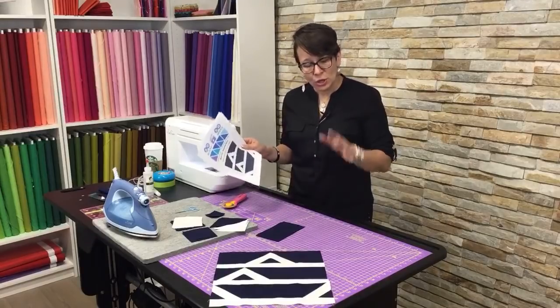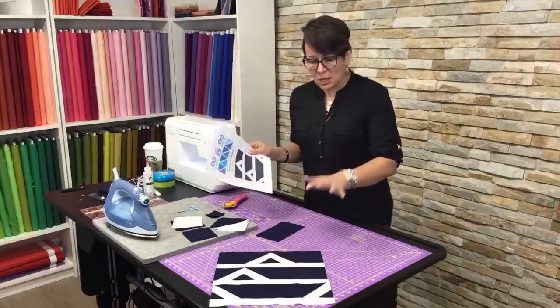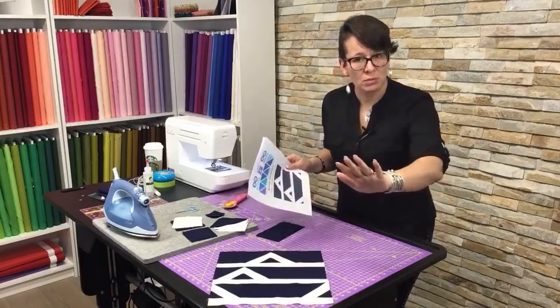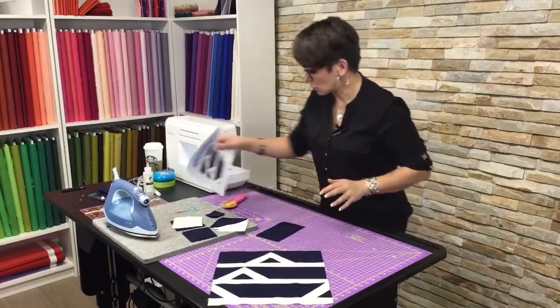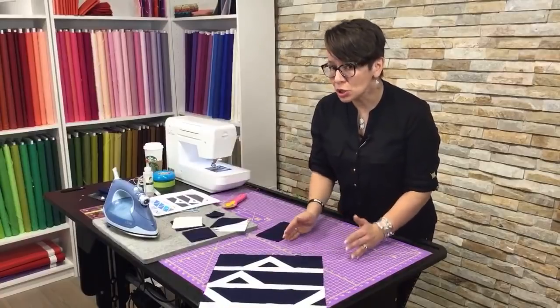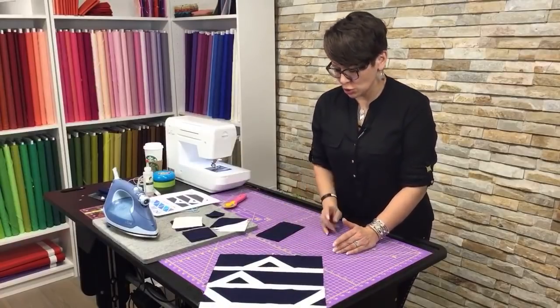Once you have your two strips of two different fabrics — and maybe you don't want to do navy, maybe you want to do a different color, you go right ahead, it's your quilt — let's go over how we're going to chop up our fabrics in order to create this block.